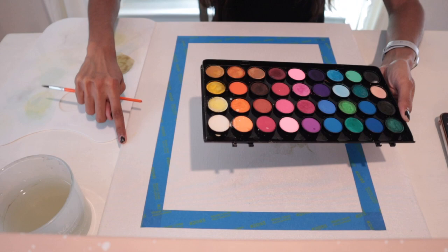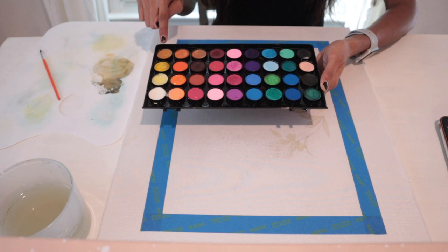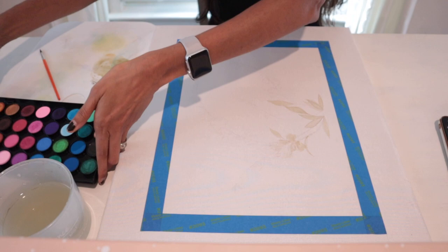I only used three watercolors for all three of my paintings. The first one is a dark sage green, the second is an orangey brown, and the third is a light yellow color. I used a combination of these three colors, going dark and light to create different shades.